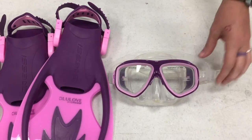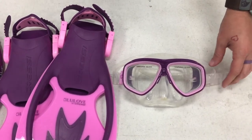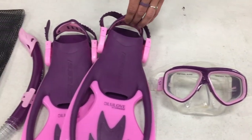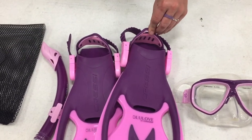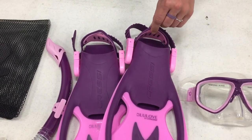Let's talk about what comes with this set. It comes with a mask that's made of silicone, which is a great fit for your face and seals very well. It also comes with fins. It comes in two adjustable sizes — our small and medium fit sizes 1 to 4, and our large and extra large fit sizes 4 to 7.